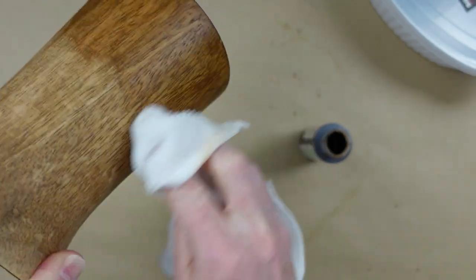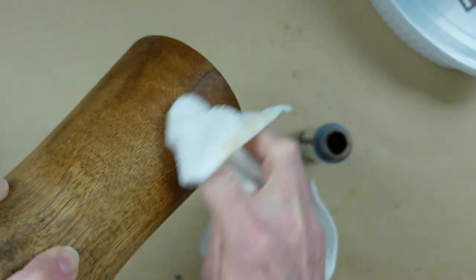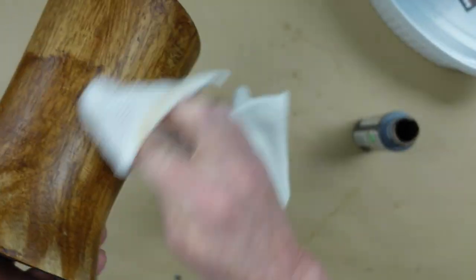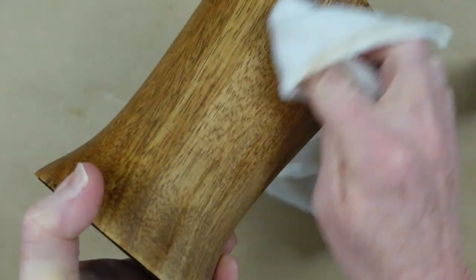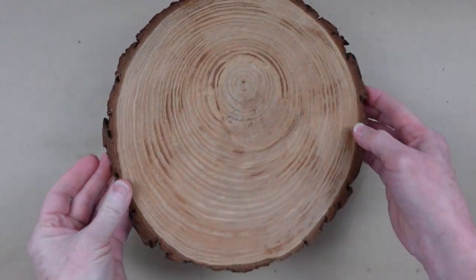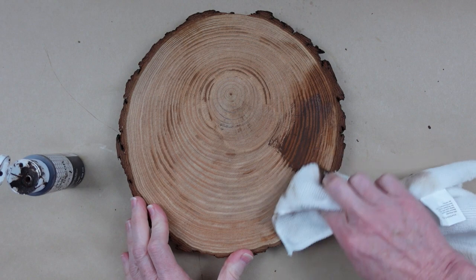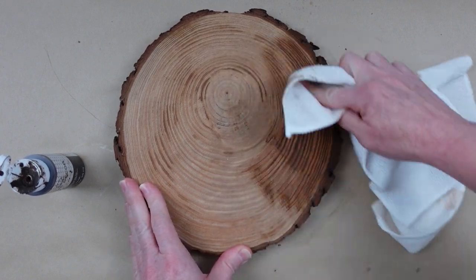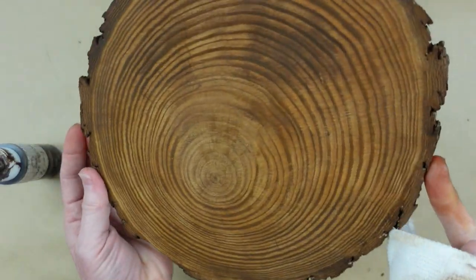The stain soaked right in with no luster at all compared to the waxed one, so I decided to use the antiquing wax in its original form. I took my microfiber cloth, put some of that wax down, and moved it all around my candle riser. I liked this so much that once the wood round was dry I repeated the process on that too. I use small sections at a time so no marks show up in the finish.